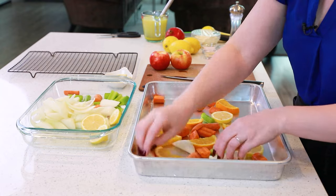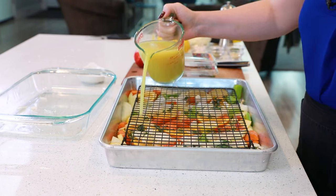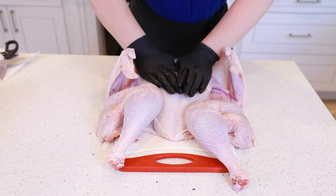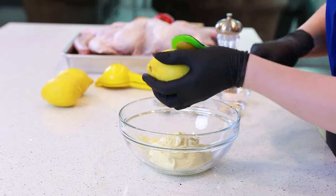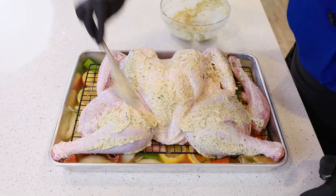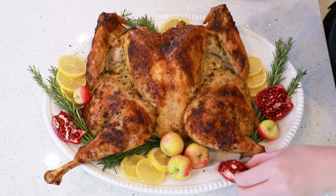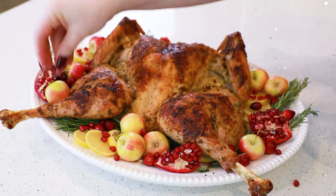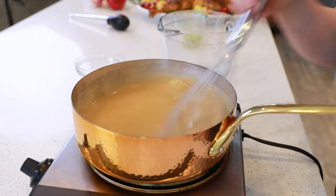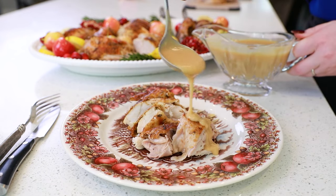We'll start by preparing a roasting pan with tons of aromatics like garlic, onion, and carrots, and then I'm going to show you how to spatchcock the turkey. It's a simple method of cutting it down the middle and then spreading it flat, which really cuts down on the cooking time. We're going to coat and season it with a lemon and herb mayo spread that gives this turkey so much incredible flavor, and then into the oven. At the end, I'm going to show you how to make a pan dripping turkey gravy that's going to rock your Thanksgiving dinner!